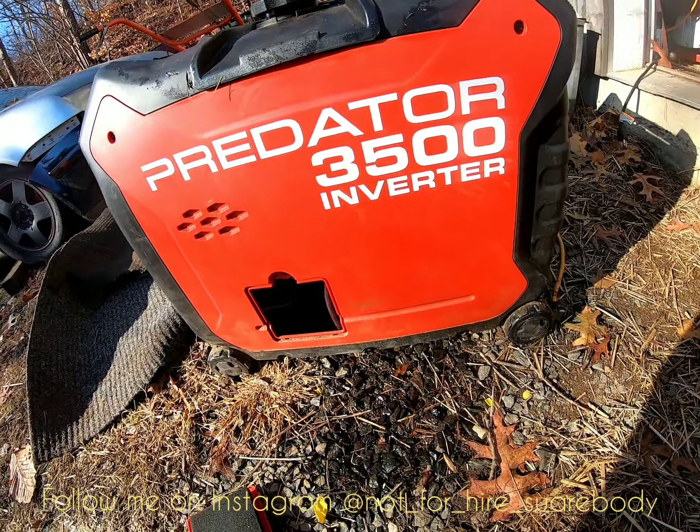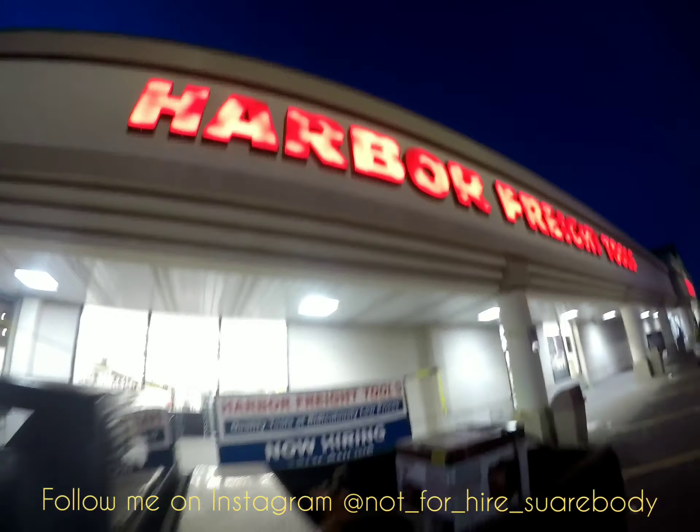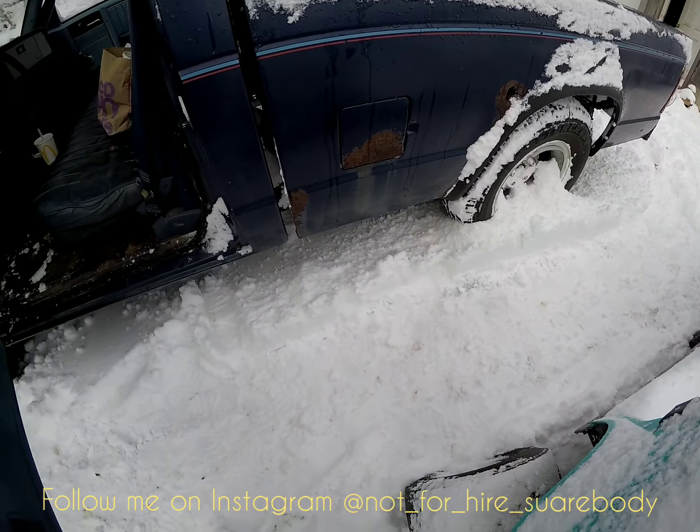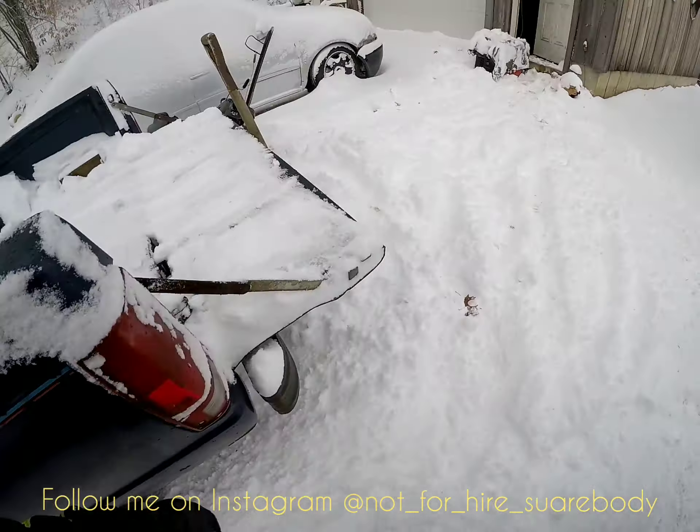This thing has never given me a problem, ever — it's almost been two years. I'll open it up. I got the two-year warranty with it, so I'm not even gonna touch it. I'm just gonna bring it back and see what they say.